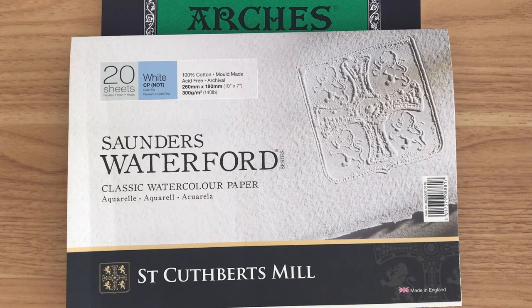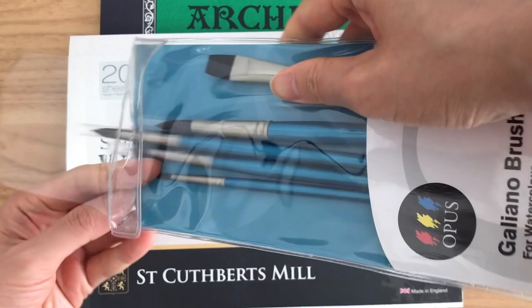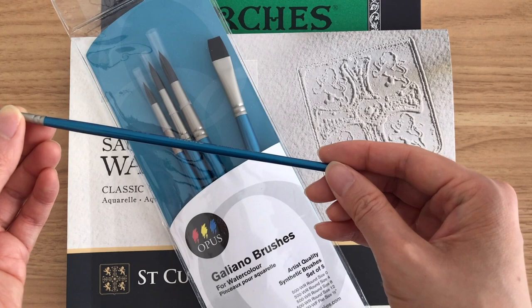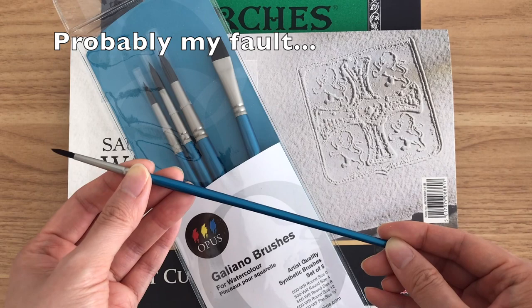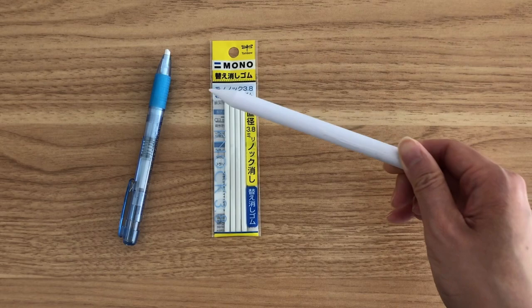I also bought a set of Opus watercolor brushes, as I wanted a size 0 and thought I'd stock up on others. But this was a bad purchase because I'm not really happy with the brush — the end is just not tidy and it was very difficult to paint with. I don't know if it's my fault or the brush itself, so I'm going to try buying a brush cleanser to see if that will tidy up the ends.